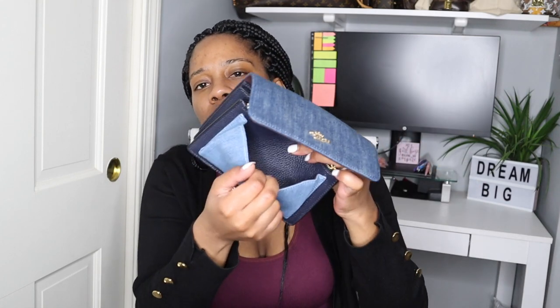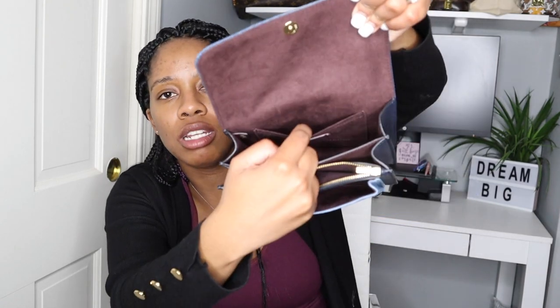Let's just open this up. So you have the suede material right here. You have a pocket right here, another pocket right here. Then you have this zip little pouch area right here which would probably fit coins, dollars, stuff like that. And then you have this pocket right here. There's also another pocket, so you have a few pockets in there.